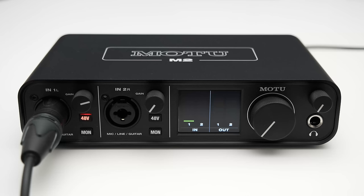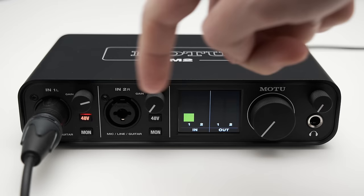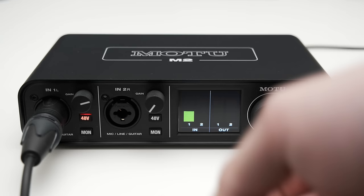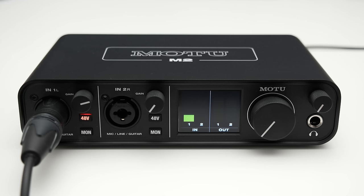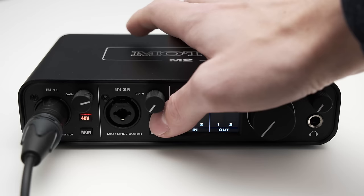First, let's start with the outside of the device because this is where the M2 already differentiates itself from its competitors. On the front, you'll find two XLR and TRS combo inputs with the corresponding gain knobs next to them. You'll also find a big knob to control the volume of the outputs on the back and a second knob to control the volume of the headphone output, which you'll find right below it. The M2 utilizes a quarter-inch headphone jack. On the inputs, you have a few more buttons and these let you toggle the phantom power for each channel individually, which is something not every interface can do.